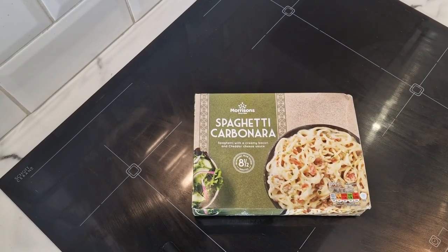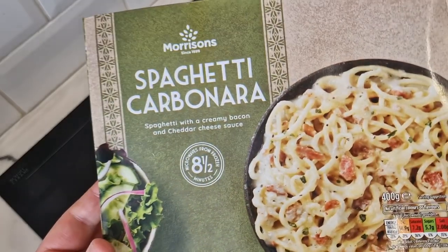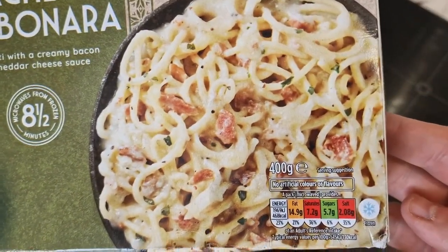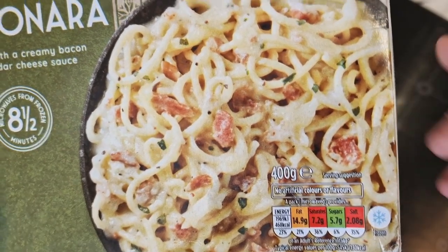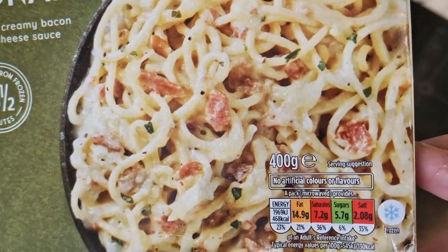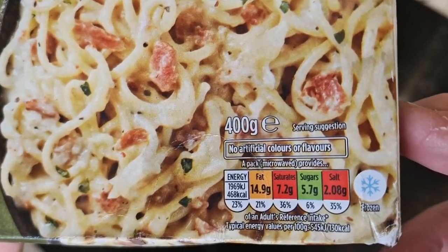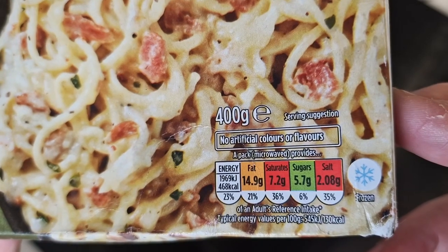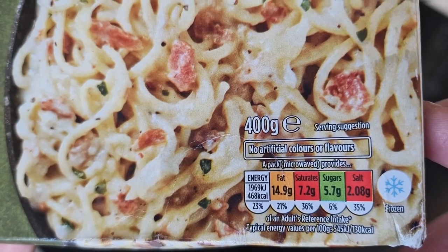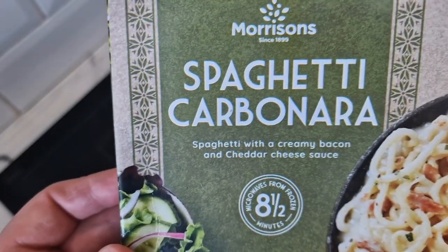Enough rubbish from me, let's have a look at this box. It says there: spaghetti with a creamy bacon and cheddar cheese sauce. I love carbonara - I sometimes like the spaghetti a bit thicker but we'll see. There's a traffic light system: it's 400 grams, 468 calories, two reds and an amber and one green, so it's not great to be honest, but it's not pretending to be healthy.